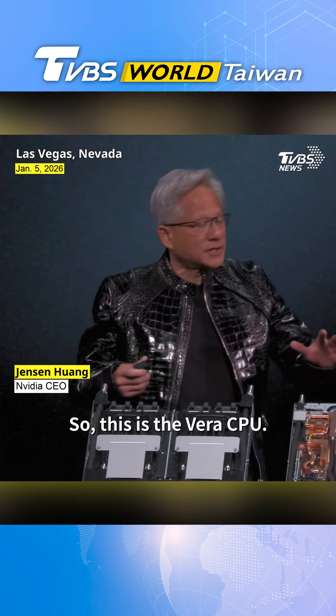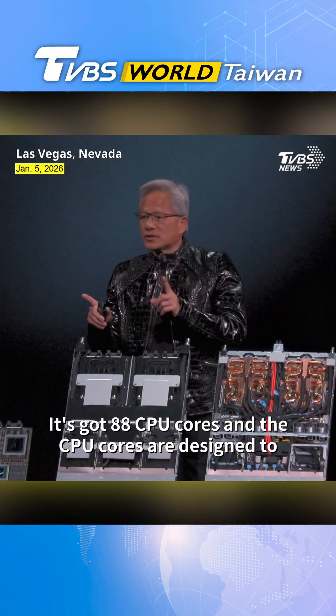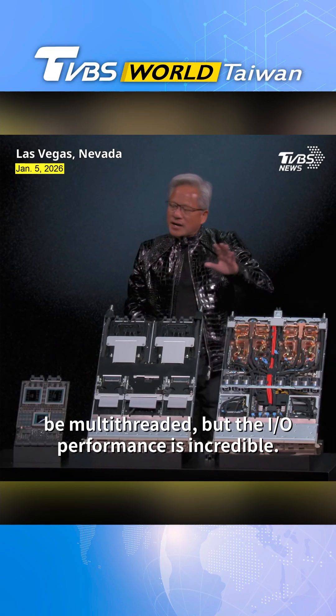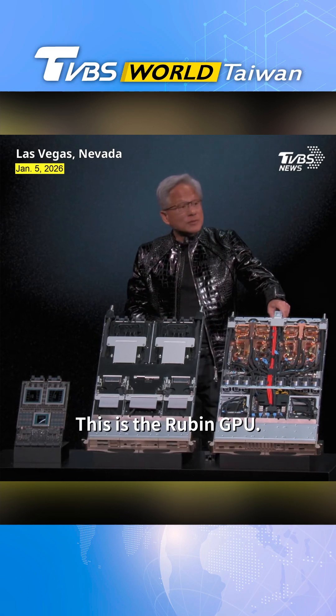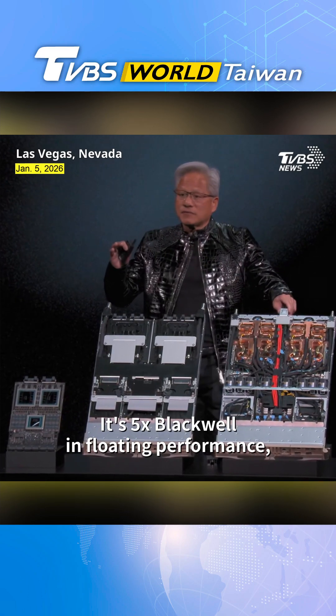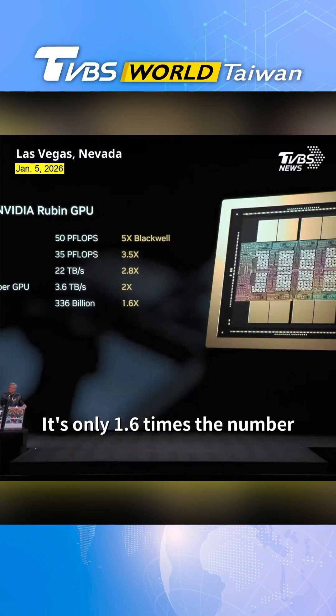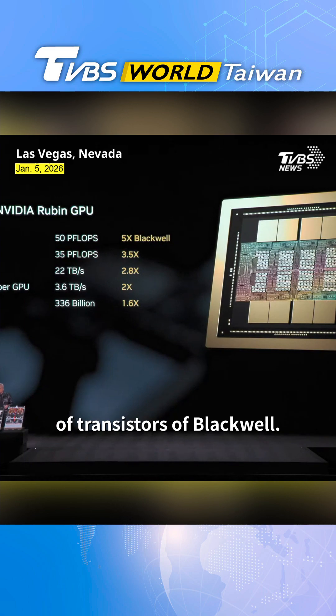This is the Vera CPU — it's got 88 CPU cores, designed to be multi-threaded, with incredible I/O performance. This is the Ruben GPU. It's 5x Blackwell in floating performance. And importantly, it's only 1.6 times the number of transistors of Blackwell.